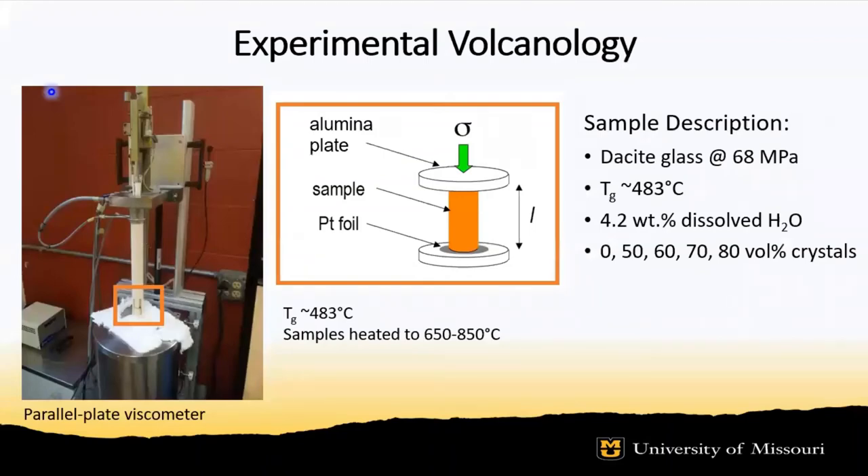In order to simulate decompression-driven vesiculation, our day-side samples were quenched at a final pressure of 68 MPa with 4.2 weight percent dissolved H₂O to simulate a shallow reservoir. Once each sample was heated beyond its glass transition temperature, the melt was able to relax from its high-pressure configuration to atmospheric conditions, allowing degassing to occur.